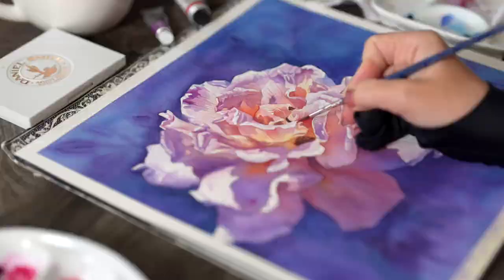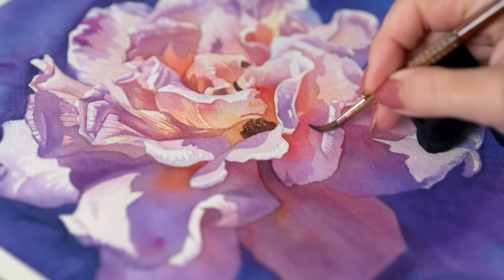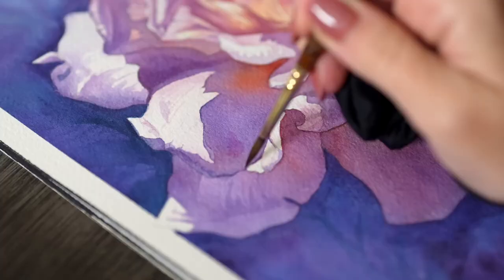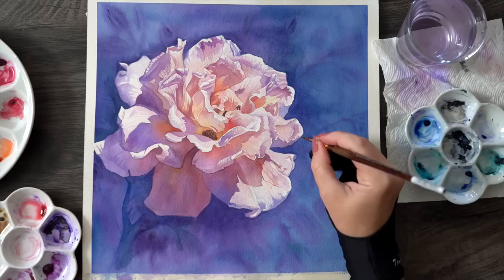If you want to learn more about creating a sense of glow in your watercolors, check out this video above. Special thanks to my Patreon subscribers who support this channel. Thank you for watching and painting with me, and I will see you next week with more watercolor magic!